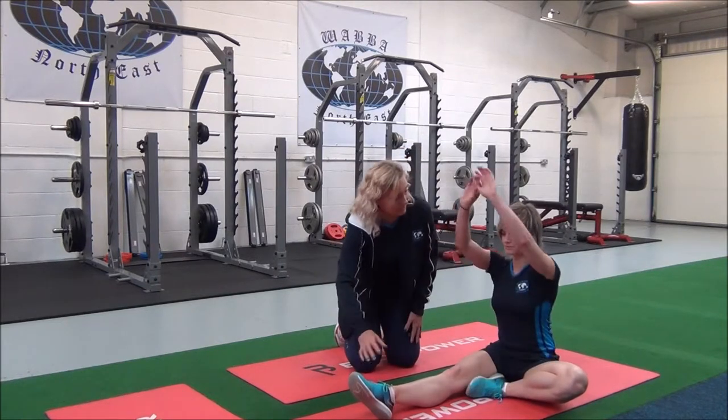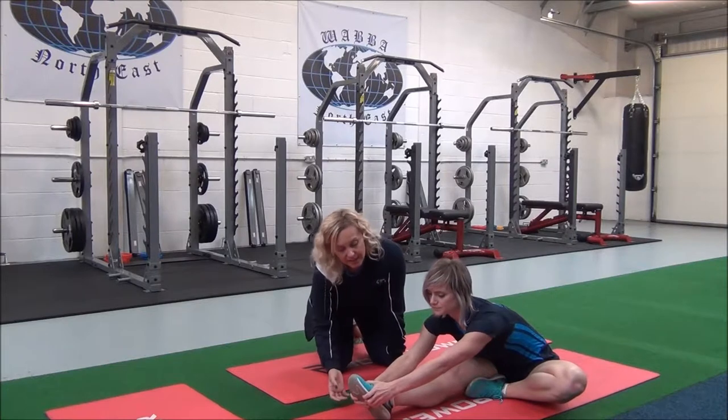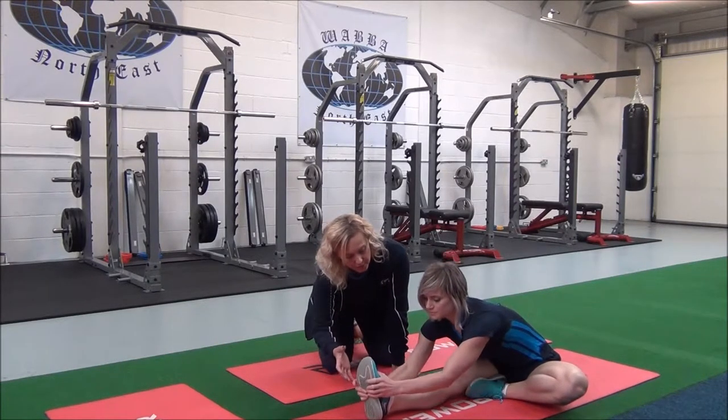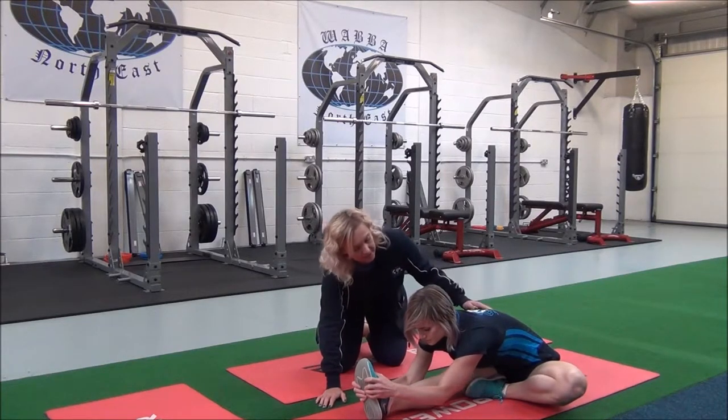You're going to see if you can hold on to the ankle or the foot. You're going to inhale and exhale, dorsi flex your foot, and then just go to the point where you're feeling the stretch into the hamstrings.